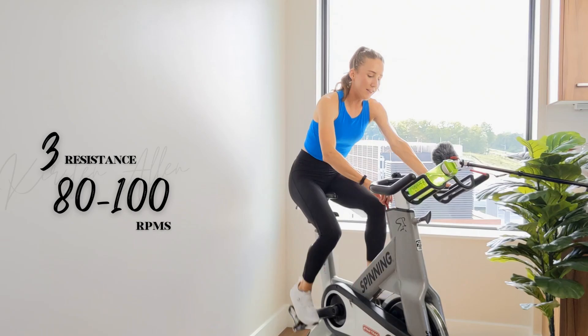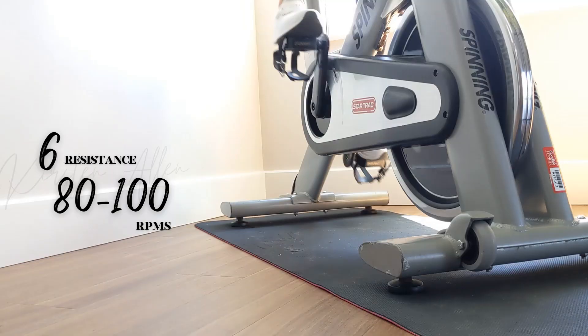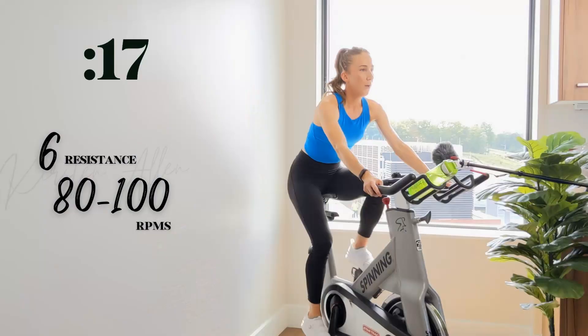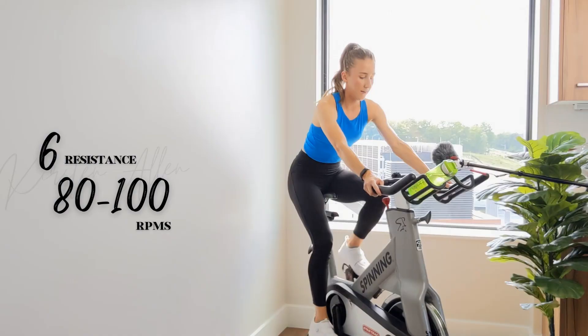We got five — level six in three, two, one. Tempo RPMs, same as warmup. Send those shoulders down. You got this. Holding it right here, 80% effort. Getting nice and warm. We got 10, then we climb in the saddle for 10.